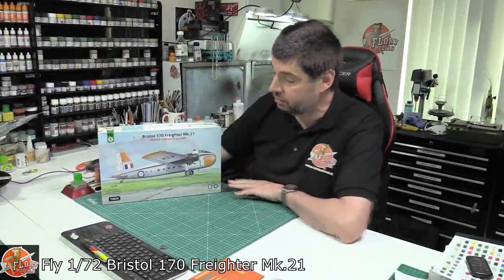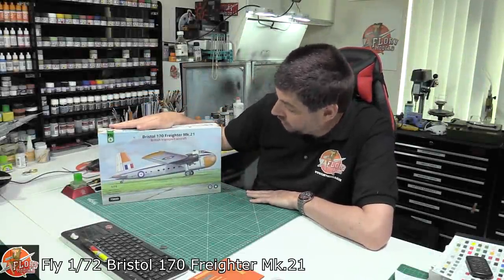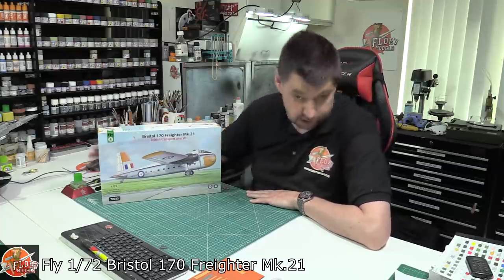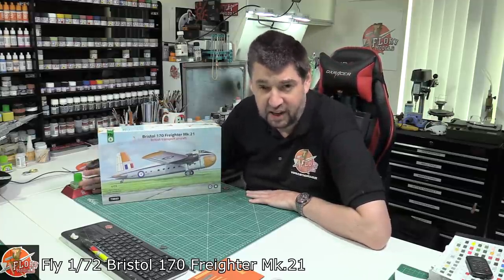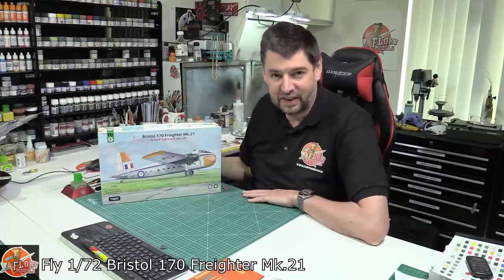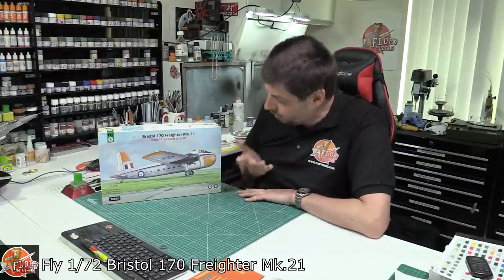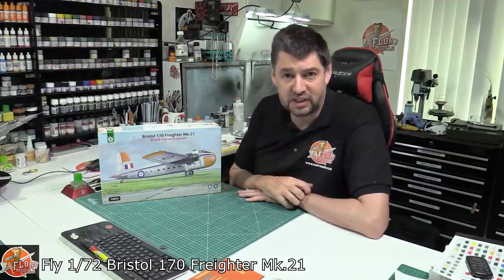Hello and welcome to Floyd Models Kit View Time. Today we've got the Fly 1/72nd Bristol 170 Freighter Mark 21. You might not have heard of it, and that's where Fly comes in. They tend to do subjects which aren't common but are still actually very, very important, especially in aviation.